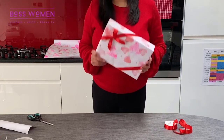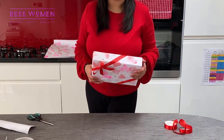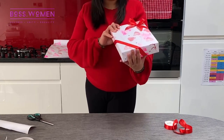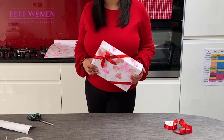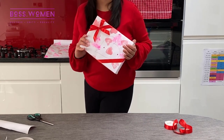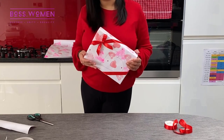Enjoy making your own wrapping paper, and if you do, I can't wait to see what it looks like — make sure you tag us. I can't wait to see it. Have a lovely Valentine's Day all. And there you are: a little bit of crafting, a little bit of fun, and your own wrapping paper is done. Take care everyone.